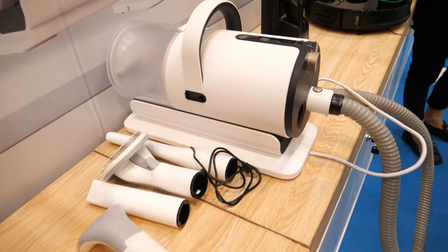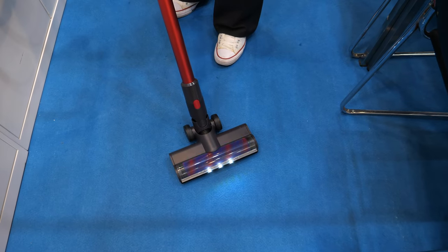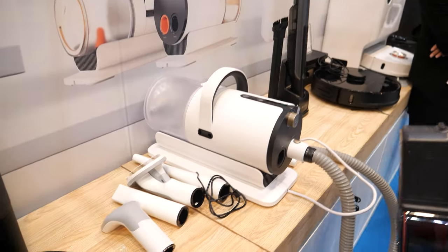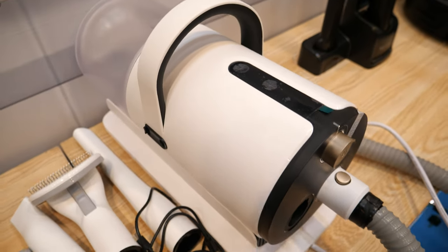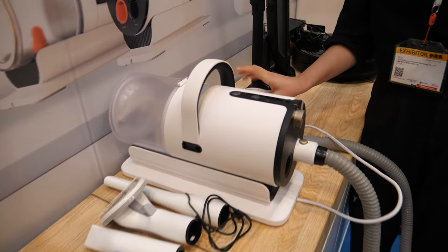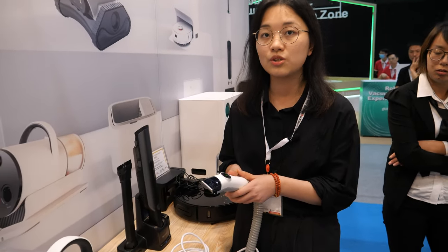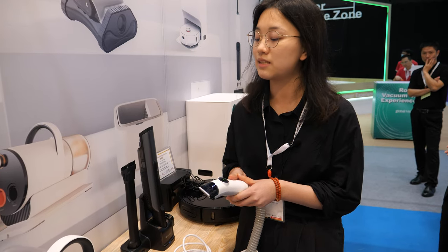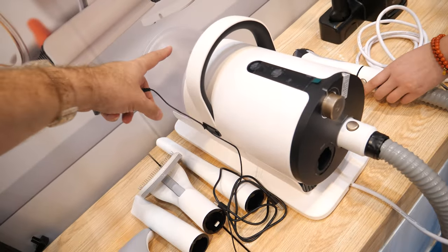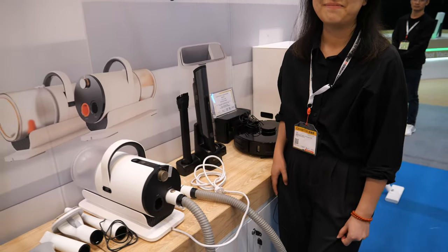This product can increase suction power. This device can trim and dry pet hair — it can cut the pet's hair and also dry it. The pet hair gets collected inside this box so it doesn't go everywhere in the apartment — it stays contained in the box.